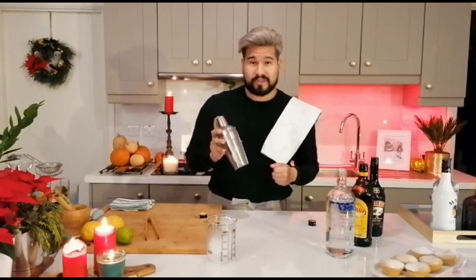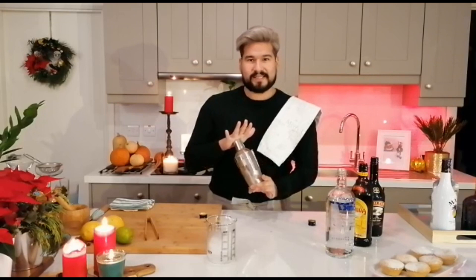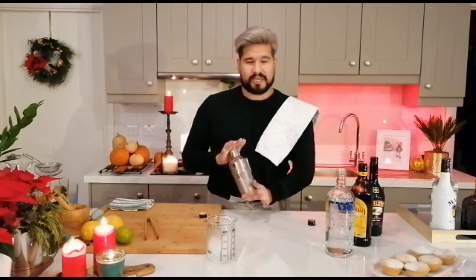This is a cocktail shaker that has a cap and a strainer as well. Just one thing I would tell you when making this or any cocktail — make sure you're holding the lid properly. You don't want an accident. You don't want Kahlua and Baileys all over your floor or your ceiling. Been there, done that. Also, just before I start shaking, you only want to shake your alcohol for about 20 to 30 seconds, no more. You don't want to over-dilute your drink because you still want to have a bit of a kick.